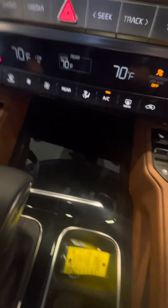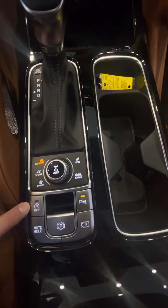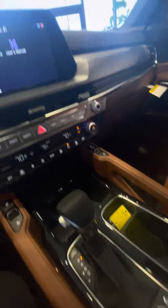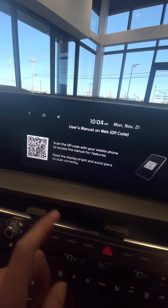Beautiful black shine all the way through. Comfort mode, sports, smart, eco, and snow mode. Automatic off, auto hold for brakes, and parking brake. Nice baseball stitching on the brown Milano leather. Another Thunderbolt port there. Harman Kardon premium audio. For the user manual, you can just scan a QR code and pull up everything you need on a YouTube video.